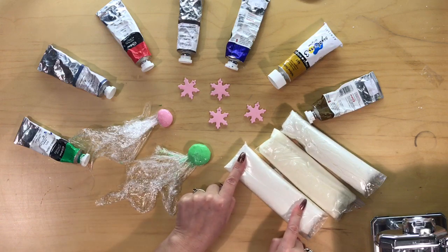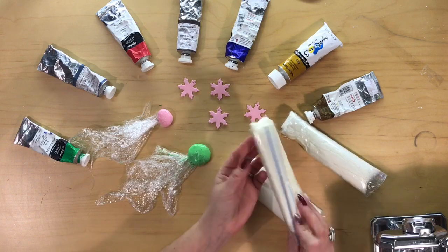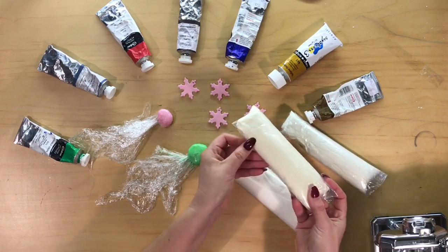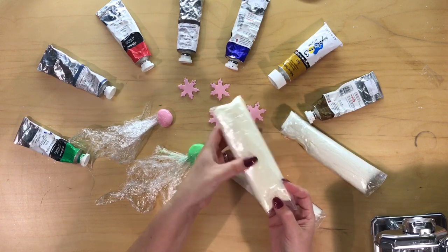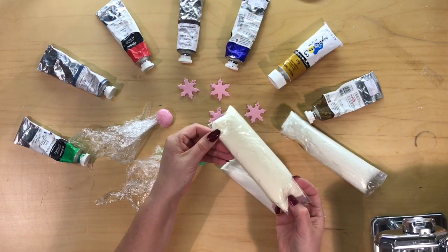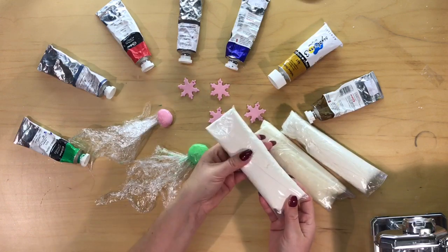Now this one has already had white added to it in the first mixing stage and this one is natural. You can see the colour is slightly yellow to a kind of natural colour and it dries slightly transparent. So I do like to put some white in the base to start with.